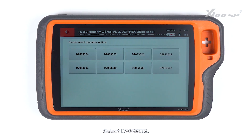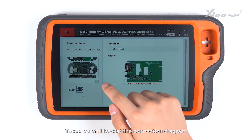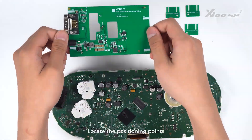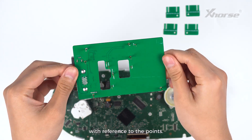Read NEC35XX chip and tap on adapter method. Select D70F3532. Take a careful look at the connection diagram and operate following the diagram. Locate the positioning points and connect the adapter to the board with reference to the points.